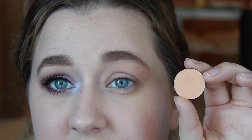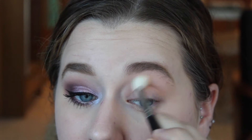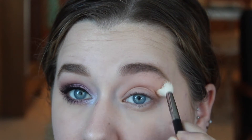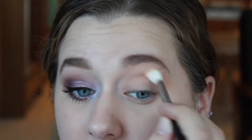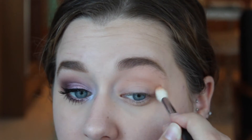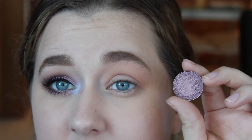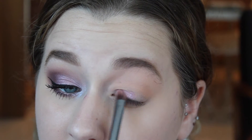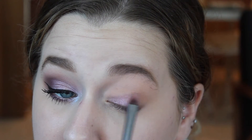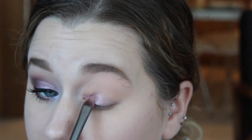Then taking Peach Smoothie by Makeup Geek, this is going to be my transition shade, so I'm gonna take this on a big fluffy brush and I'm gonna start by working this in windshield wiper motions in my crease, and then I'm going to use lighter pressure as I go up towards my brow bone. Then taking Macaroon by Anastasia Beverly Hills — this is a really nice foiled purple-y pink shade — so I'm gonna take this on a flat shader brush and I'm gonna start by applying this all over my eyelid, because this is going to be our base eyelid color. It's super glowy and super shimmery, and I really love the way it looks.